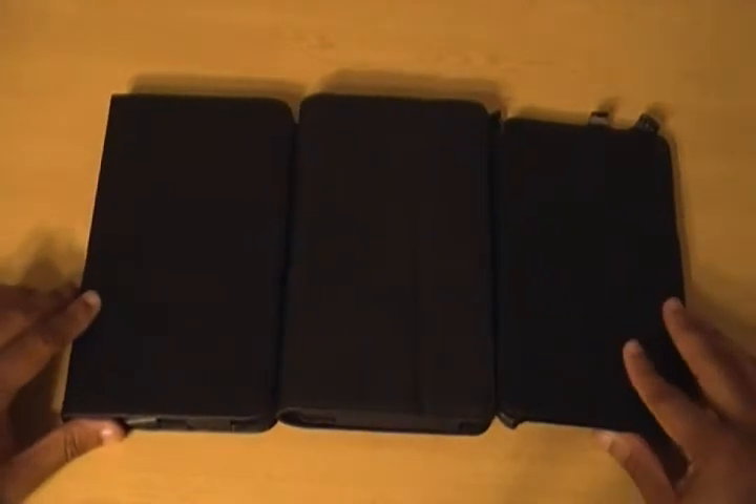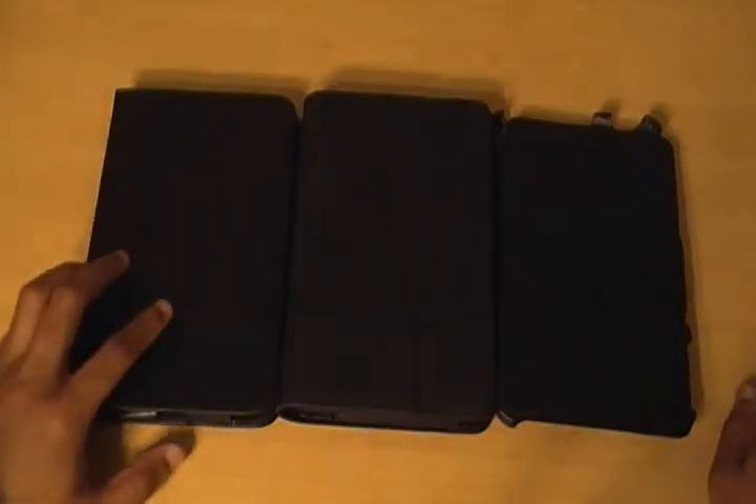Hey everybody, this is Jeremy from Gadgetel. What you are seeing here is an evolution of Nexus 7 cases by a company called Blurex. Blurex was really fast out of the gate selling cases for the Nexus 7 shortly after it was announced, and what you see here are the three different incarnations that their cases have gone through, starting from the earliest on the left all the way up to the latest on the right.